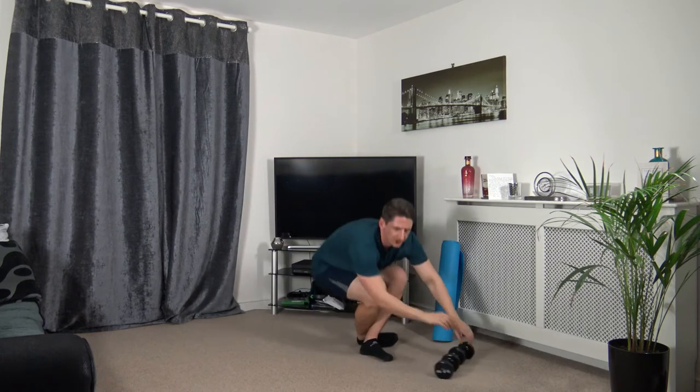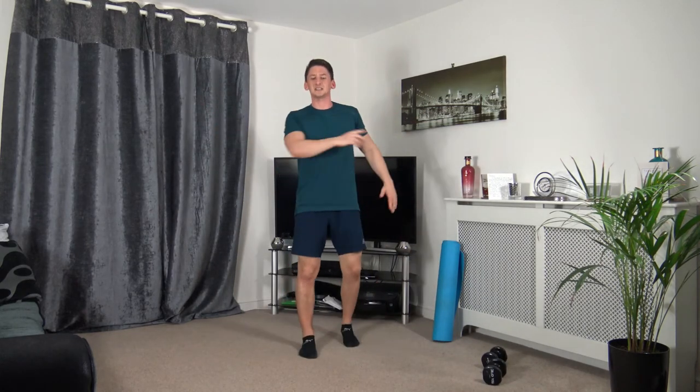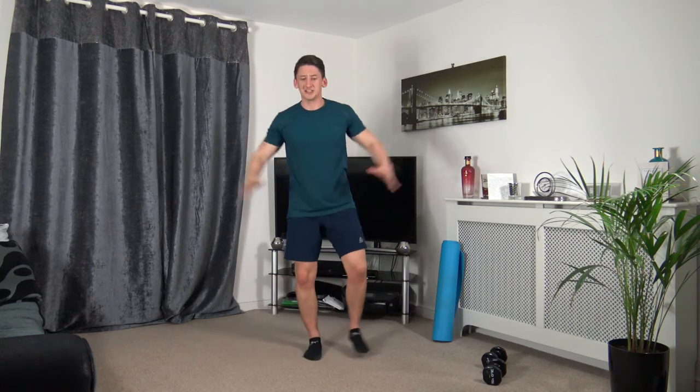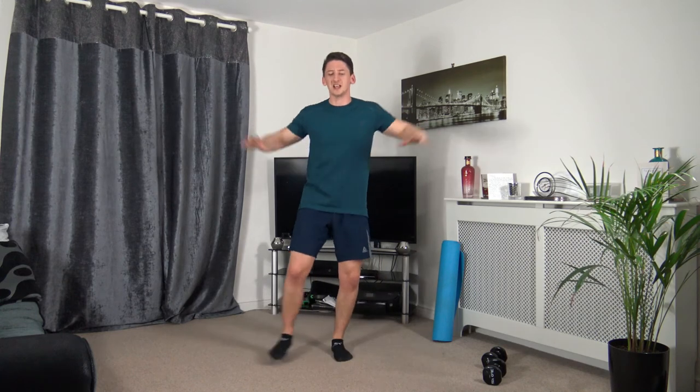First exercise of the cardio and ab section: step jacks. Three, two, one. Stepping out to the side, raising the arms out — this is the second part of the workout. Working at your own pace. If you want to burn a bit more calories, just work a bit faster. Five seconds left — three, two, one.